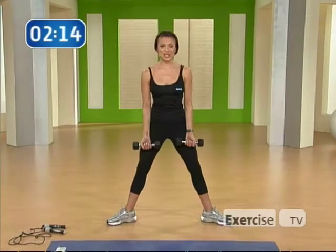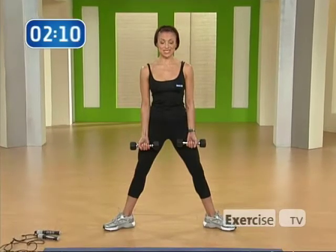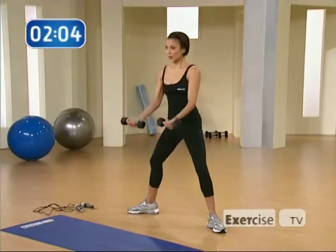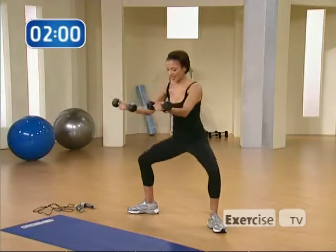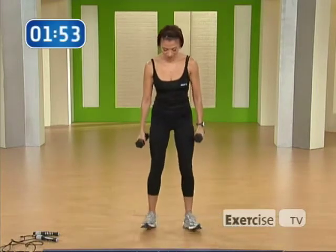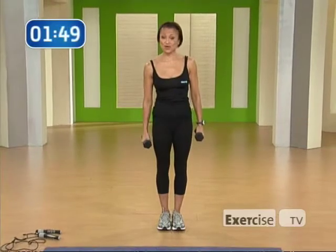Plie squat with scooping arms, focusing on the biceps as well as the inner thighs and the quadriceps. Lower the hips and extend your arms forward with a bent elbow. We're going to get you wedding ready and bikini ready. Nice. Walk your feet in slowly. I want you to do this move three sets for 12 repetitions.